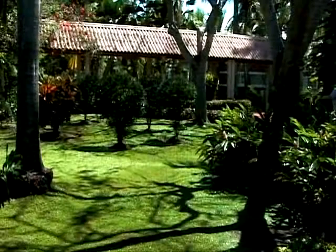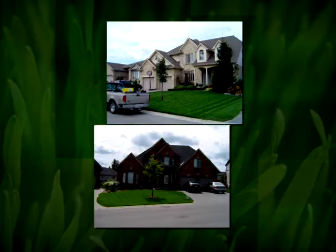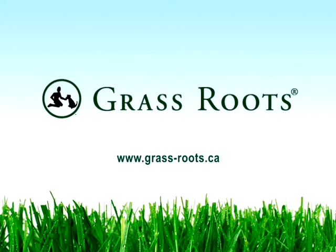Looking for the best lawn on the street without all the commitment of a lawn care program? What if you had an alternative to pest and weed control that was all natural and pesticide free? What if you can get this great lawn in three easy steps and still do it yourself? Today you can with the Grassroots System.